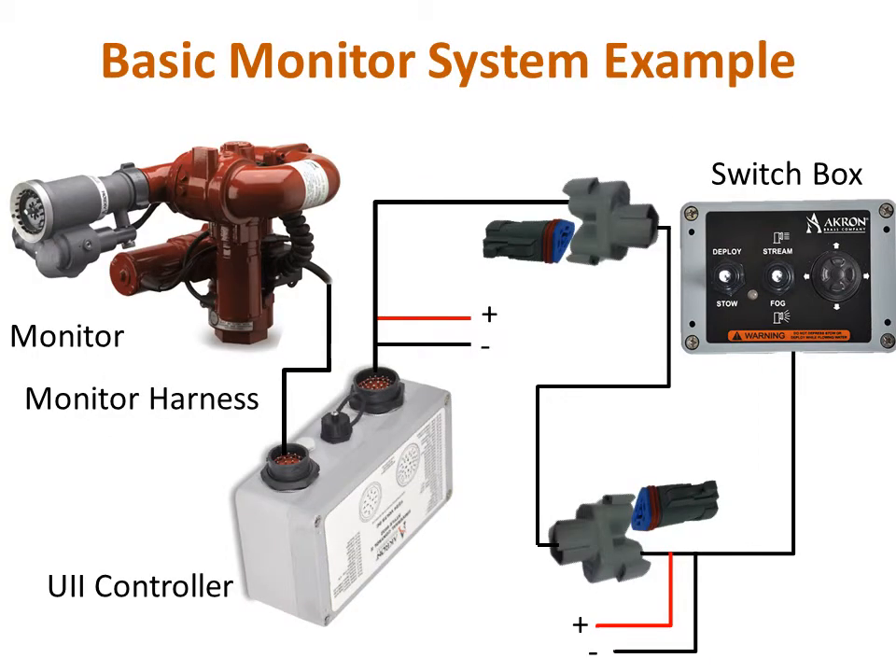For a basic monitor system, your installation is now complete and the monitor is ready to operate as soon as power is applied. For more advanced monitors with options like stow, deploy, or position feedback, some additional programming is required before the monitor is ready to use. For these monitors, please see the U2 monitor control setup programming instructional video series or the Universal 2 installation setup manual, document number 122552.